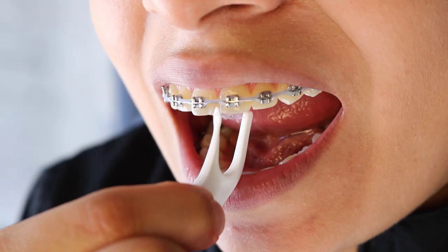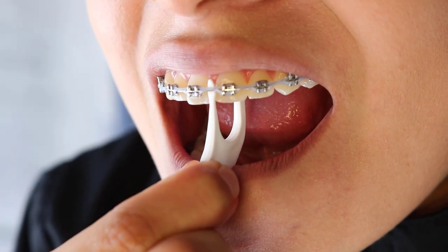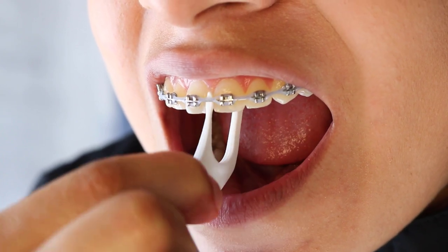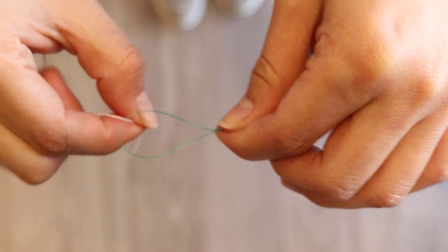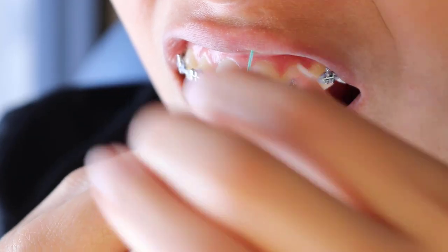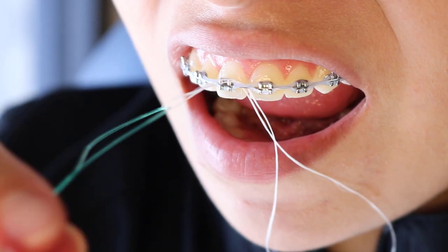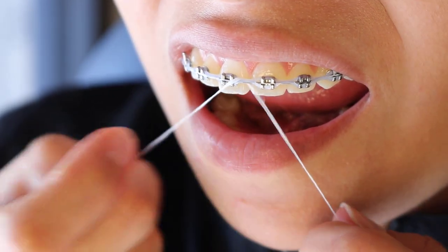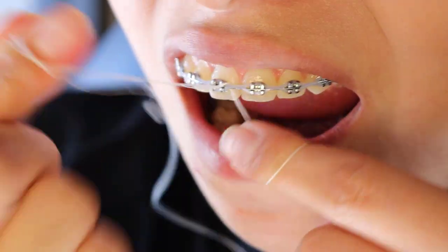There's something called the placker — there are a bunch of different names for it — and that is going to help you floss. Flossing is vital with braces. With these plackers, you have a thin end, and that thin end goes underneath the wire in between the teeth. If you're having troubles, you can get something called a floss threader or super floss, which has a strong end so you can thread it through the wire and go up and down between the teeth.